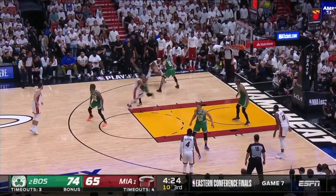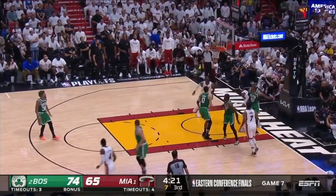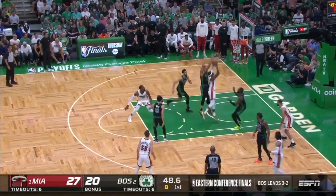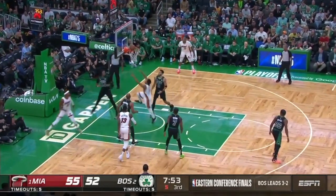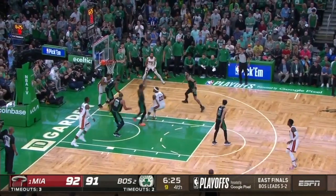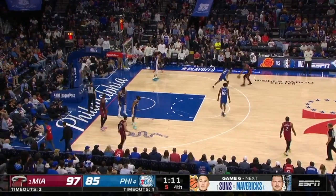Another quality he's really strong at is rotating as he's finishing. On all of these you'll notice how much he's turning during that finish. Mainly he's protecting the ball at first by facing away from the defender and then rotating as he's going up for that finish. This can be tough to have the touch to do, but it opens up a lot of options. And this kind of goes hand in hand with being able to change direction on his finishes.